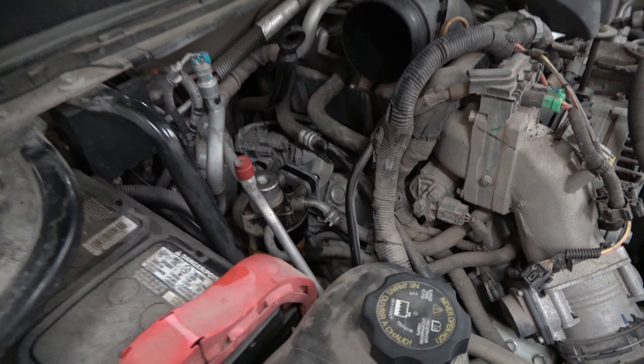I'm pretty happy with the result. I appreciate you guys watching — I hope this helps. This is what I do to all my Duramax trucks as soon as I get them: I put this adapter on because it makes maintenance a lot easier and cleaner. Thanks for watching, please check out my other videos, like and subscribe if you want to see more content, and I'll see you in the next one.